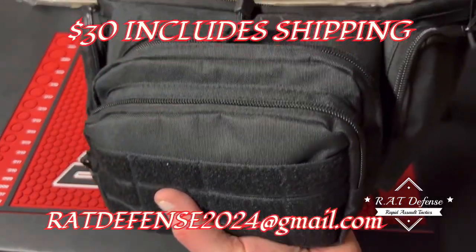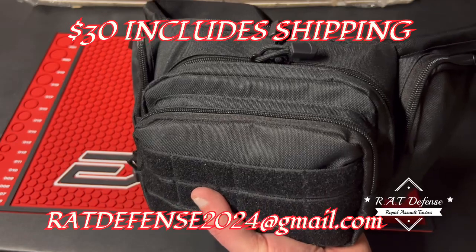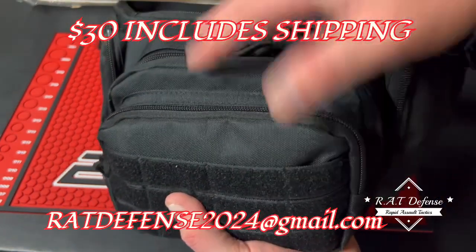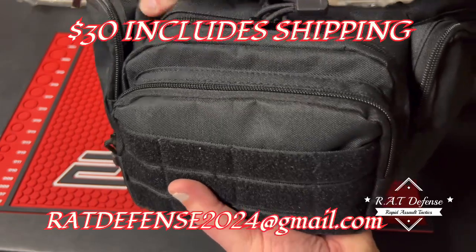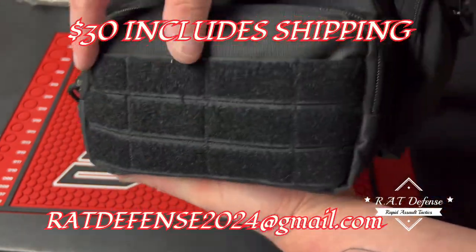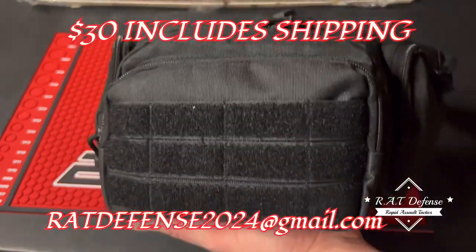If you guys are familiar with tactical style backpacks, that's basically what this material is - very durable, very thick, tactical feeling to it. And as you can see, no burner logo. I listen.